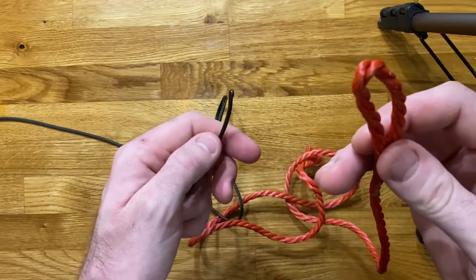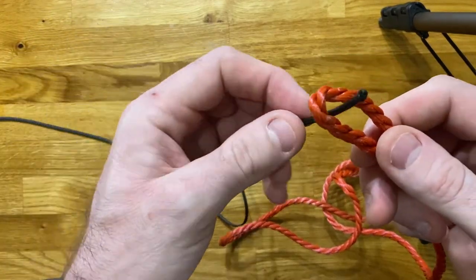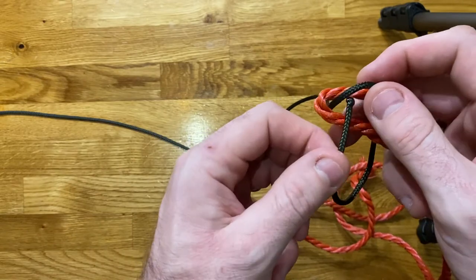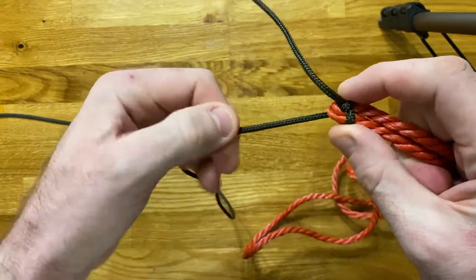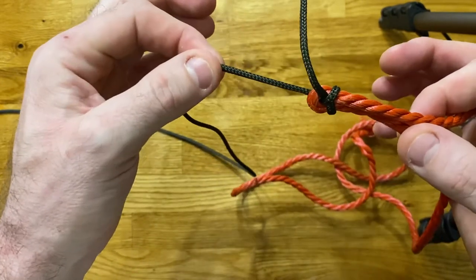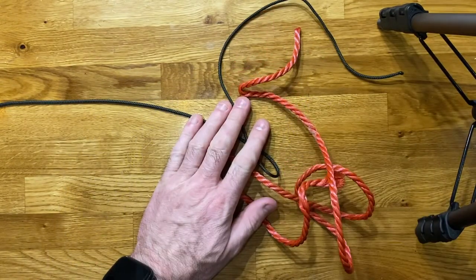One last time: we take our bight on the thicker of the ropes, take our thinner rope, put it through the bight on the thicker rope, wrap it round, tuck it underneath, and pull tight — and that gives us our sheet bend. Nice and simple, nice and easy to do. A really handy knot whenever we need to tie together two different thicknesses of rope. Thank you very much and we'll be back shortly with another bend. Thanks guys!